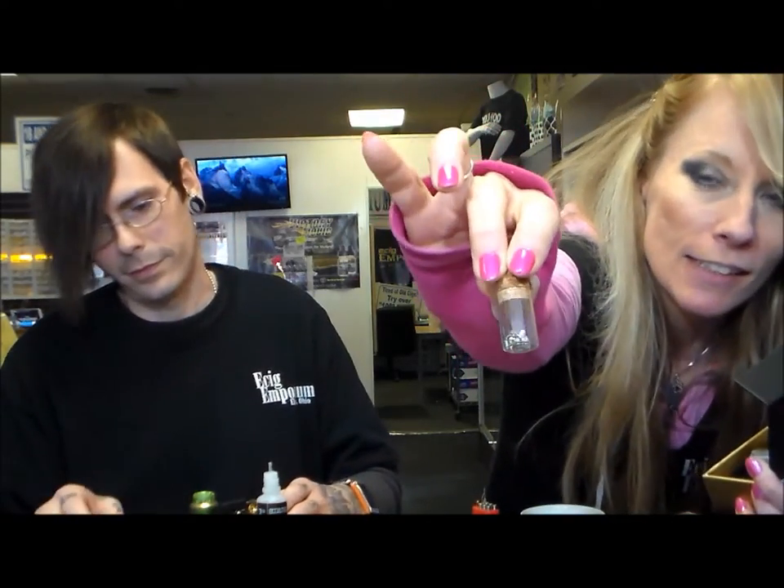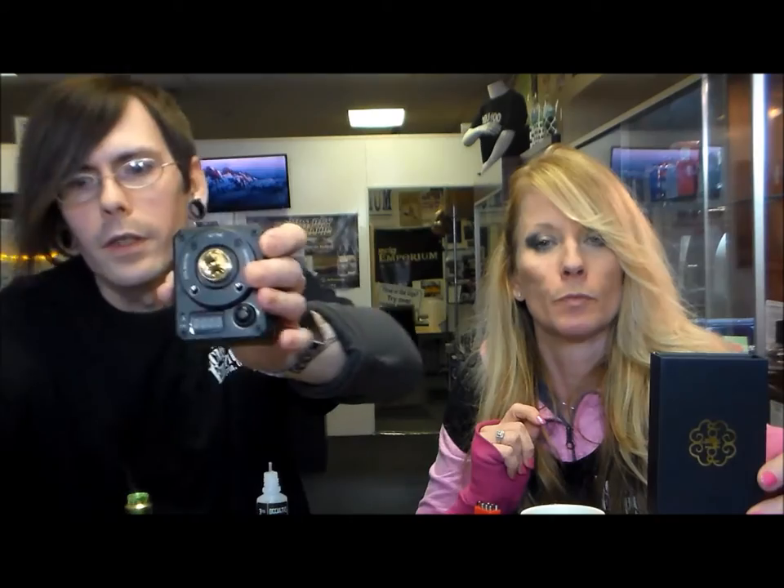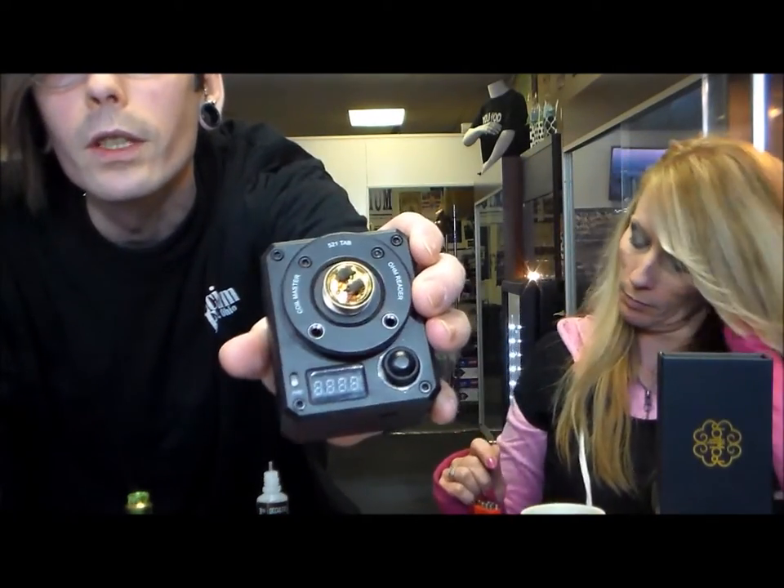A lot of you guys come in and when you purchase something, you don't know the first thing. You sit down with Tim and he goes through some things — but this is an in-depth version of that, so as you're at home YouTubing and trying to figure things out, you can see the coil master tab. I have mine right here. These are older coils — I'm just going to teach you guys how to spruce them up. This is the RTA when it's all together, so it's pretty and would look great on your mod.